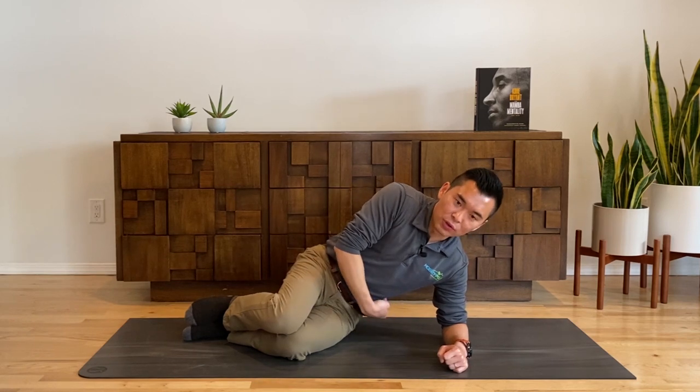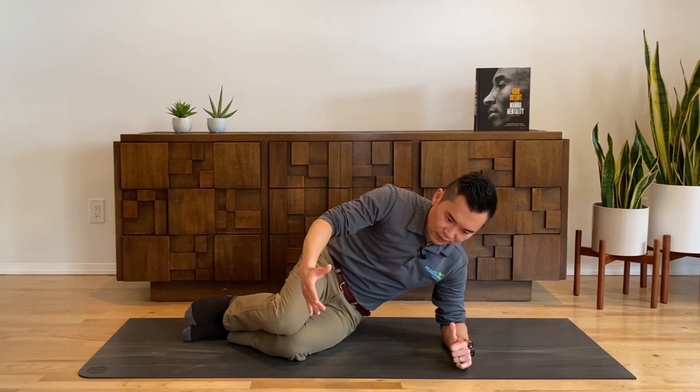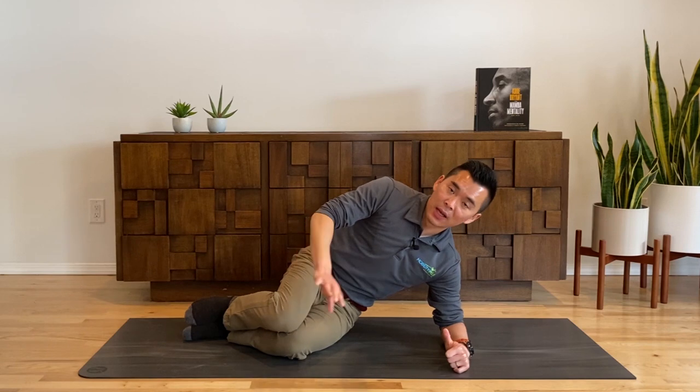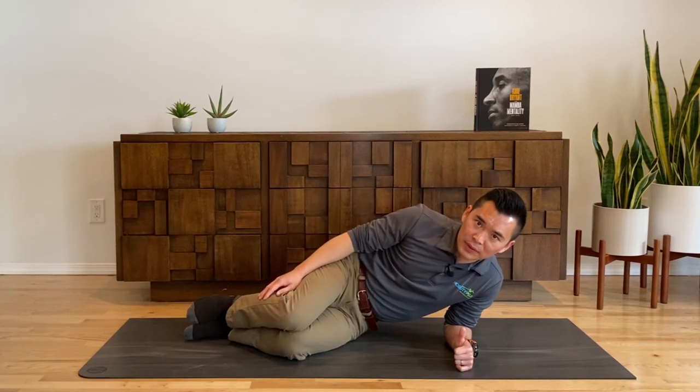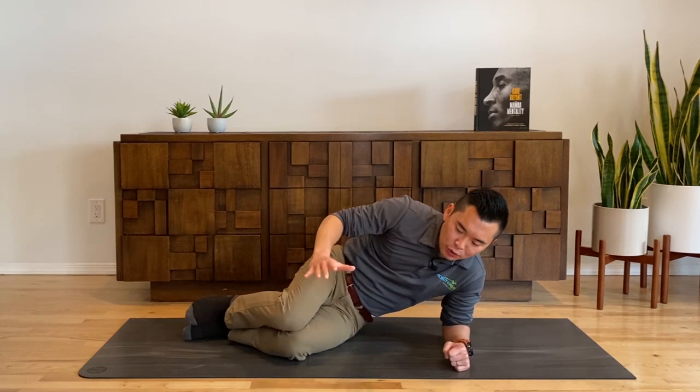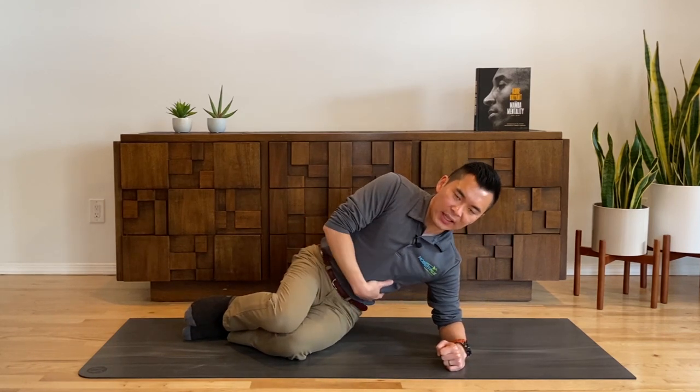Cue number one: imagine you have a knife here. You're trying to push yourself away from the knife. The most common mistake people do is they just slouch into it or they just hang out like this. Don't want that. So push yourself away, getting nice and tall.